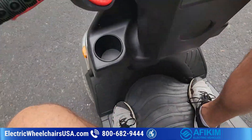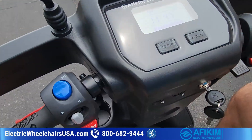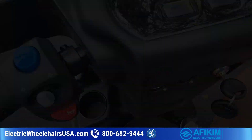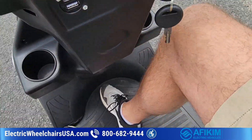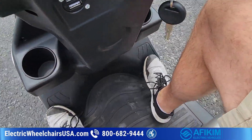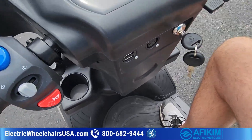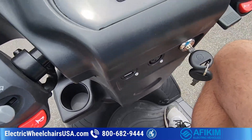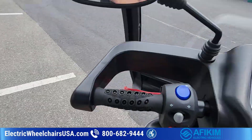I feel like the leg room is fine on the S4, but on the three-wheel S3 you actually have more leg room. Because of the way the floorboard is designed with the single front wheel in the center, you can extend your legs out a little further. That could be a deciding factor for you. Let me get off and get on the three-wheel and show you.